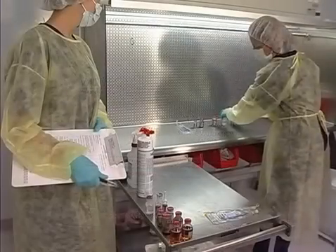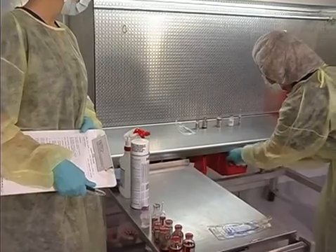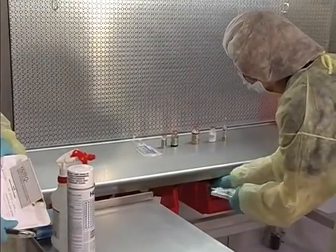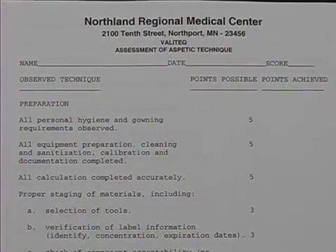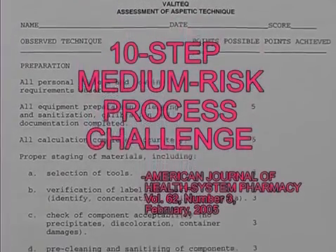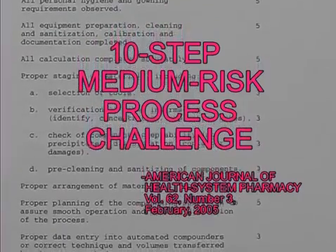Because the practical validation exercise is not a statistical test, it is essential that a competent observer be present to carefully evaluate the candidate's compounding technique while completing the comprehensive assessment of aseptic technique contained in the DMS. The following is a recommended 10-step process for demonstration of competency in USP medium-risk compounding.